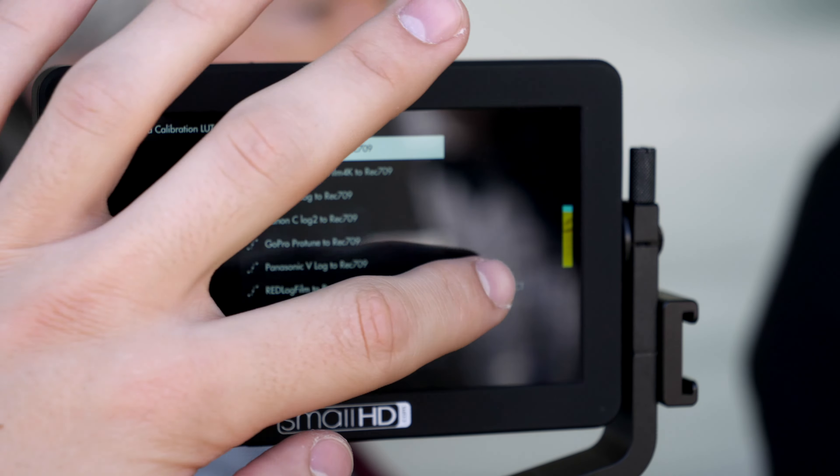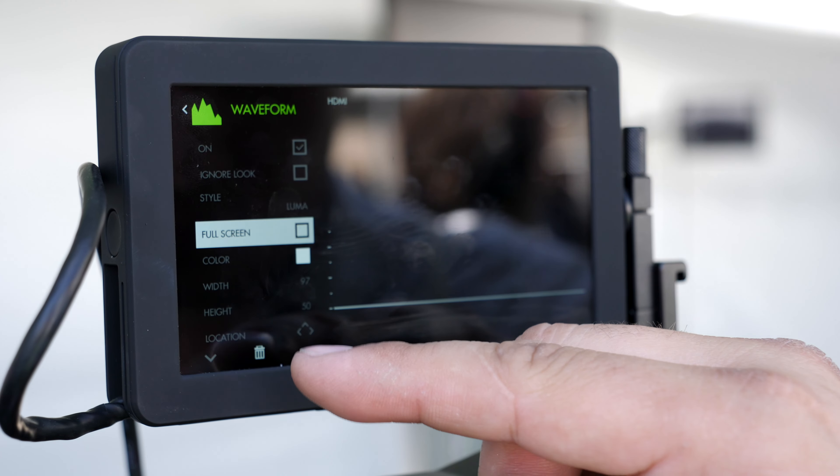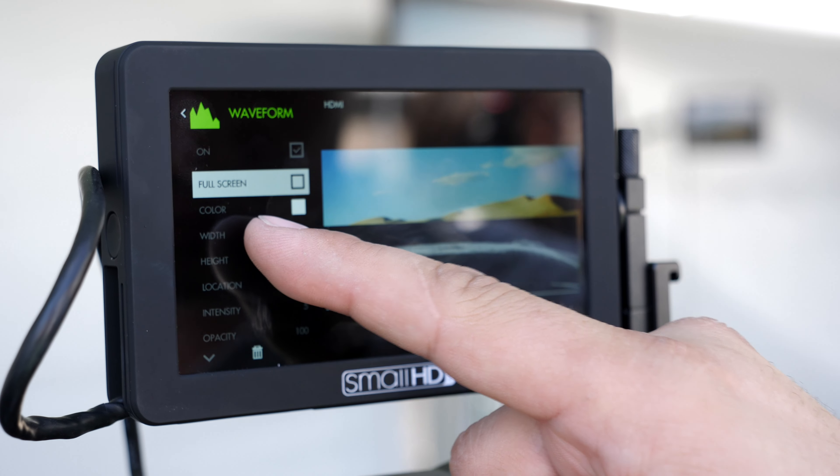You can also power the camera from the monitor with a dummy battery. I have this barrel connection here to a dummy battery, so we're able to actually get two to three times the battery life out of the Sony that you normally would — and that's running both the monitor and the camera. For those of you dealing with overheating, having a dummy battery in here improves that because it's not extra heat building up.